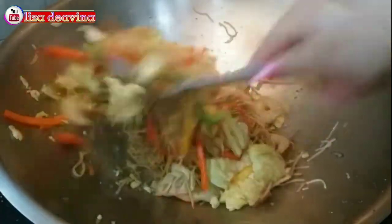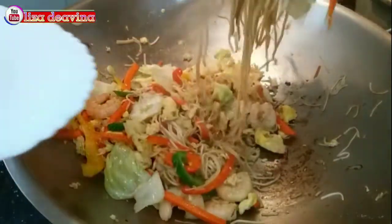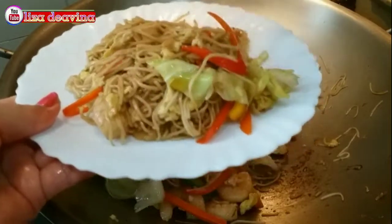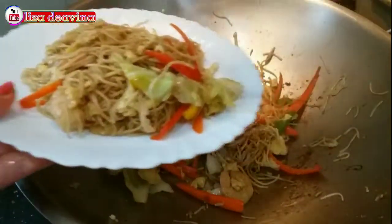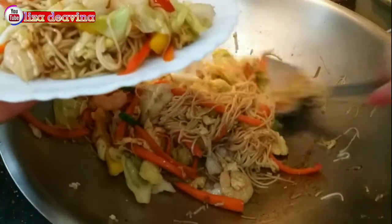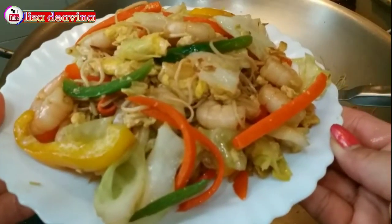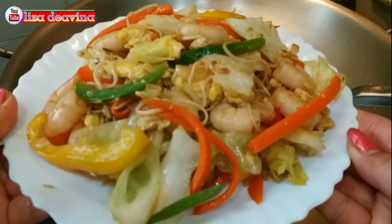Assalamualaikum warahmatullahi wabarakatuh. Halo Sobat Youtube, jumpa lagi dengan Lisa Diavina Channel. Kali ini saya mau berbagi resep mie lidi goreng, simple dan lezat. Ayo teman-teman kita simak videonya.